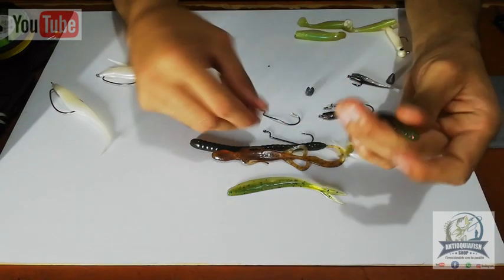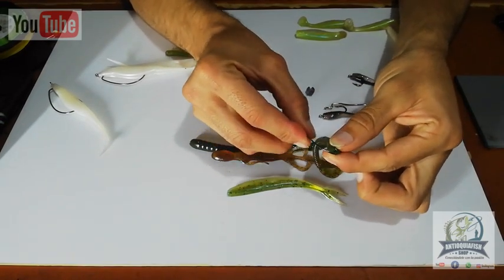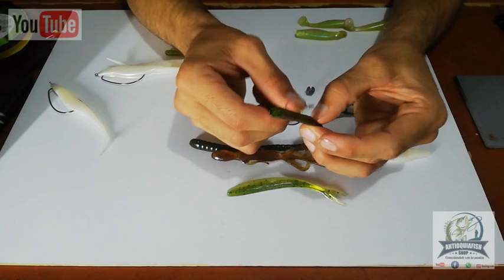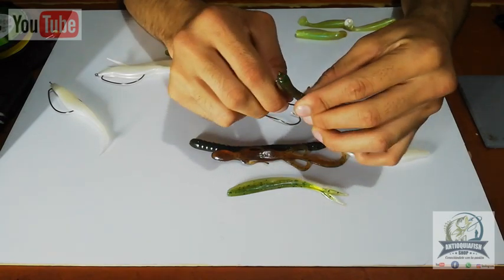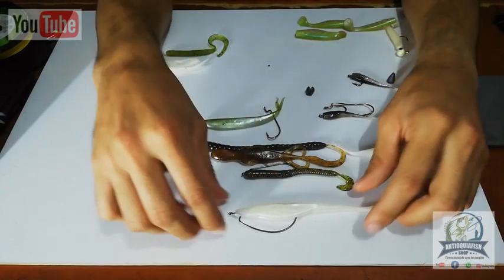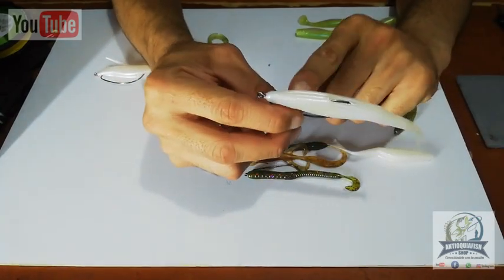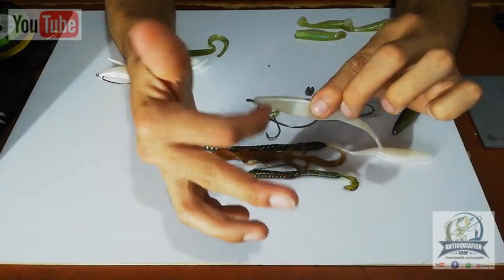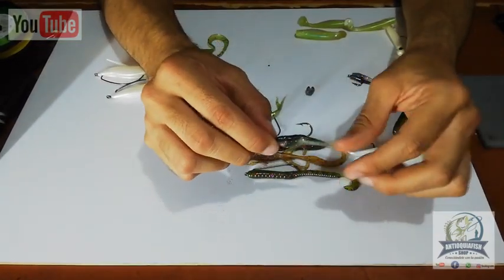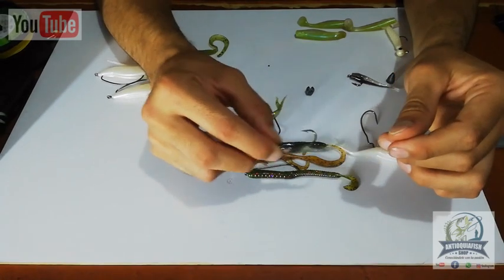For worm-type lures it's the same process. Simply take the tip of the worm, pass the hook through about half a centimeter, measure where the hook point will reach, and push it through. The result looks very natural. The importance of this hook design is that it gives the fish more space so when it bites, you can set the hook more easily. For 2-inch lures, the simple hook is easier to set and also looks very natural.